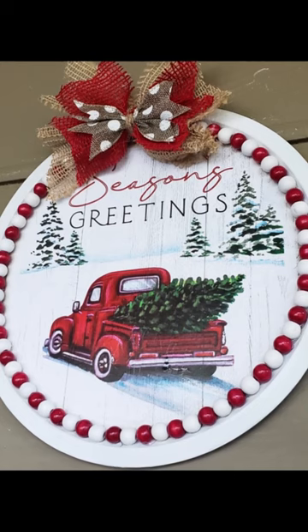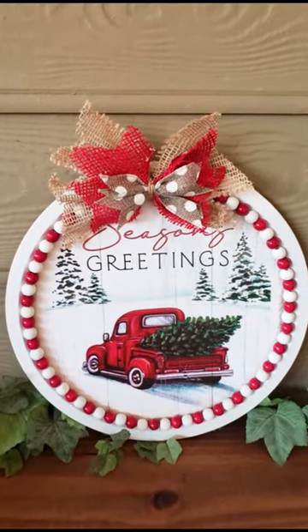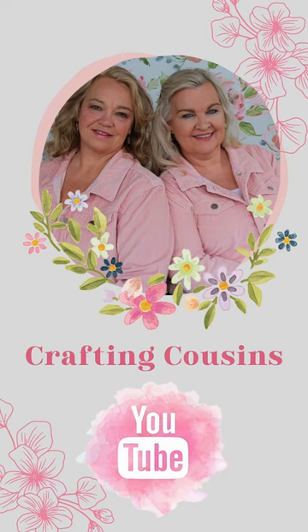If you would like more easy, budget-friendly Christmas decor ideas, hop over to our channel, Crafting Cousins. Let's craft y'all!